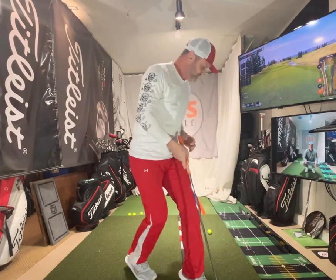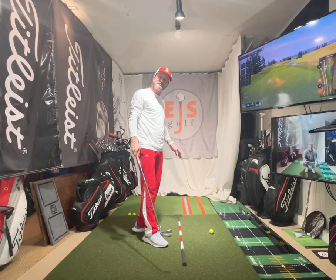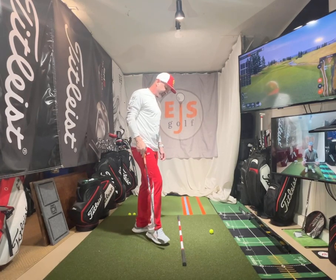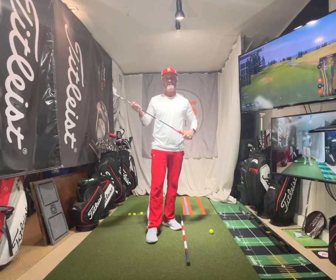Hi friends and golfers. This is something I call the stomp and go drill. This is for those that really struggle with interaction with the ground and how we're supposed to use it — where we're moving into our feet so we can get some good ground reaction forces. And I know that's the buzzword of the day: ground reaction forces.